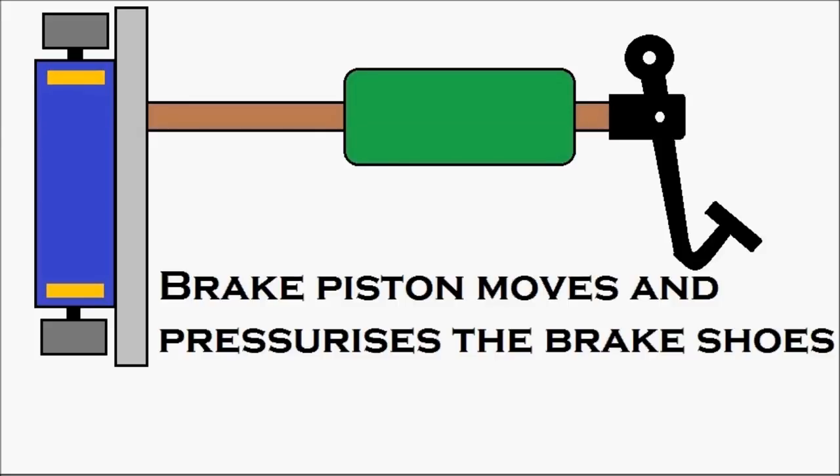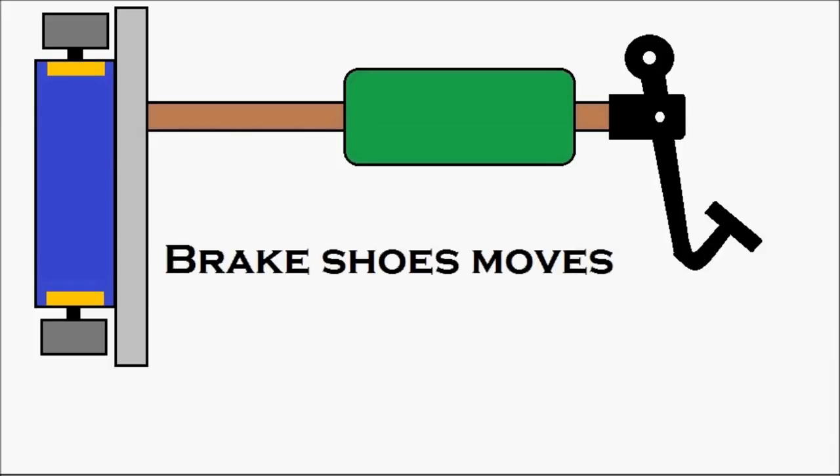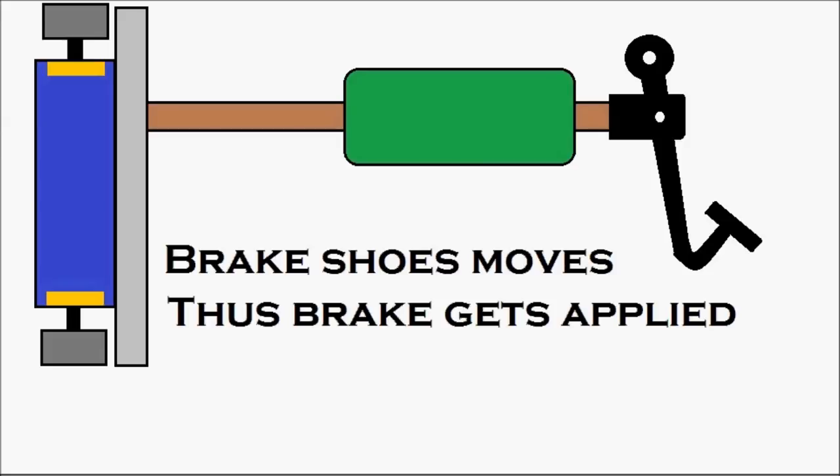The brake pistons move against the brake shoes, causing the brake shoes to move. You can see the brake shoes moving, and the brake is getting applied — the movement of the brake shoes results in the brake being applied.